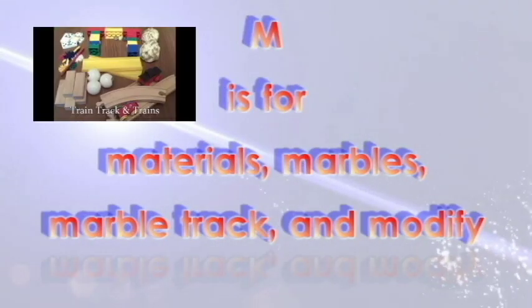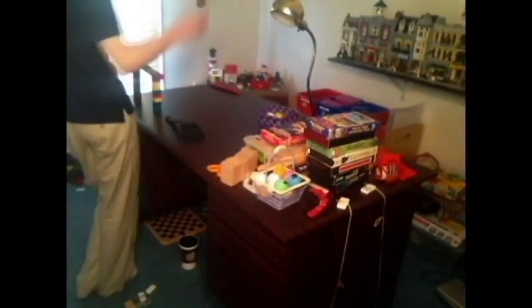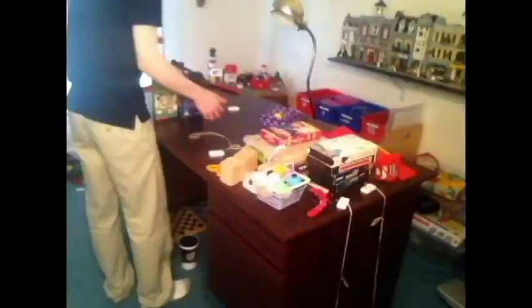M is for Materials, Marbles, Marble Track, and Modify. This goes along with the last one as well. Whenever something fails, modify the design.